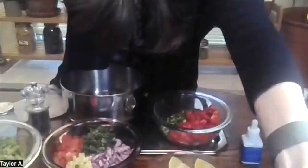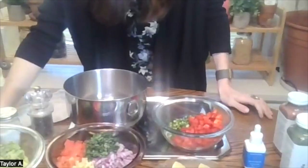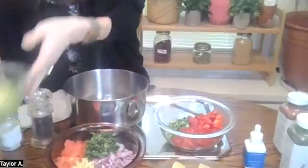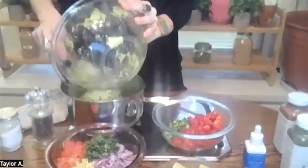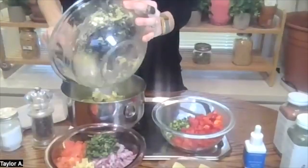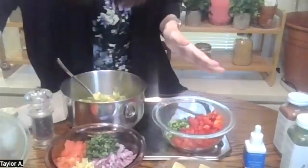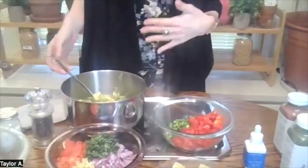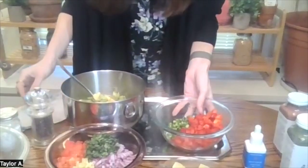Let's get started on the loaded guacamole. I'm going to tilt this down so you can see my recipe as I build it. First, I'm starting with some avocados — I took them out of their skin and put them right into a bowl. You can leave this as chunky as you like; I personally like it pretty chunky. And you'll see why I call it loaded guacamole — I've got a lot going in here.